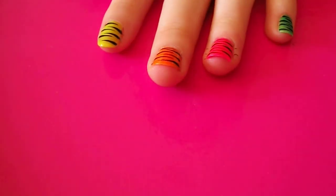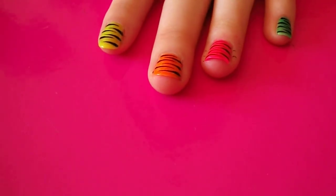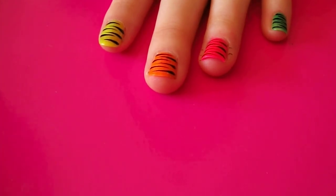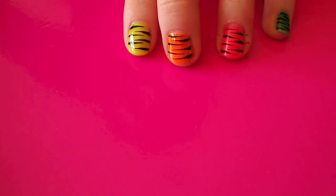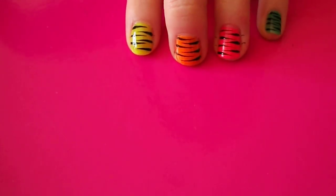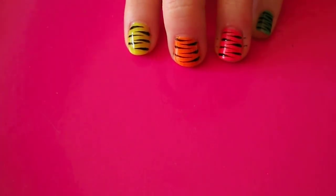Once you've painted the black on, you want to leave it to dry for a good ten minutes, just so that when you put the top coat on, it doesn't smudge the black. And there you have it, tiger print nail art. It's so easy to do and it looks really effective. So I hope you'll give it a try. Thank you! Bye!